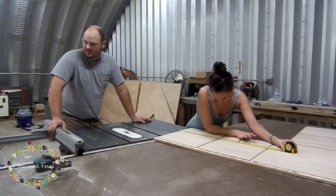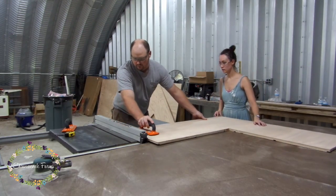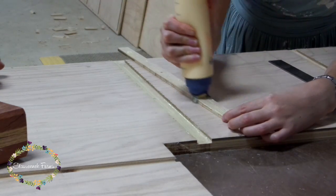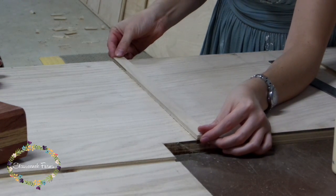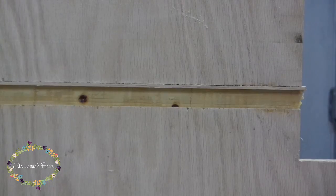I was so sick of small numbers after this. We also discovered that on one of our tape measures, the little metal part was loose and therefore put this dado off by a quarter inch or so. So I ran an insert on the bandsaw and glued that back in so we could cut another dado in the correct location.